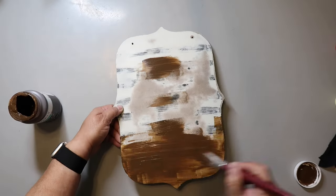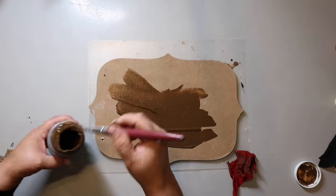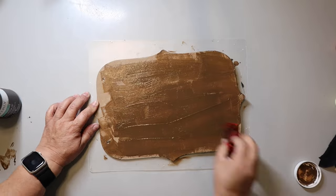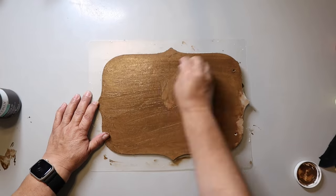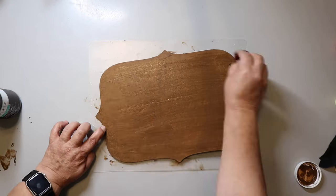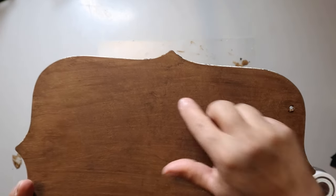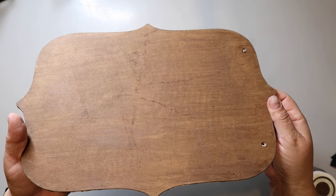I was going to use this sign for something else but decided to try putting some antique wax on it. When I wiped it off, it completely came off. So I flipped it over and stained this side with Waverly wax in the color antique — just brushing it on, then wiping it off with a scrap piece of cloth. I added a little bit too much on it for this one. Once it was dry, I noticed some splotchy spots where something was off with the board, but nobody's perfect and neither is this little sign.